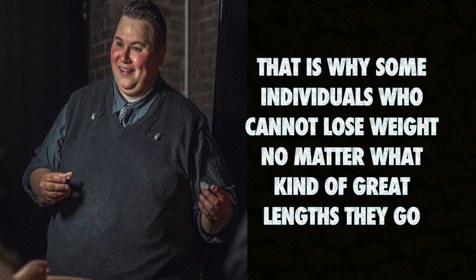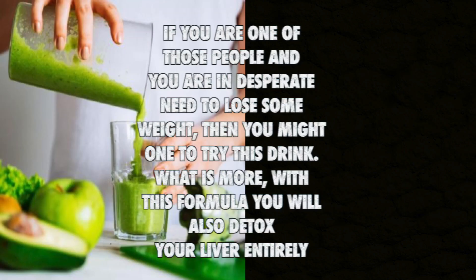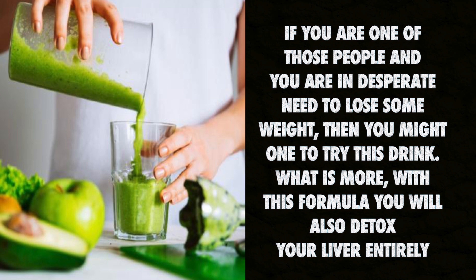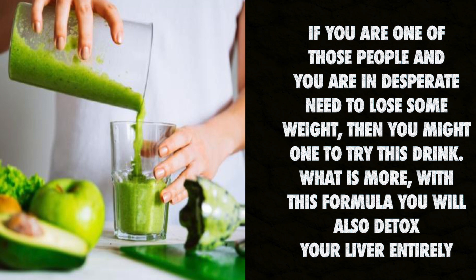That is why some individuals cannot lose weight no matter what kind of great lengths they go. If you are one of those people and you are in desperate need to lose some weight, then you might want to try this drink. What is more, with this formula you will also detox your liver entirely.